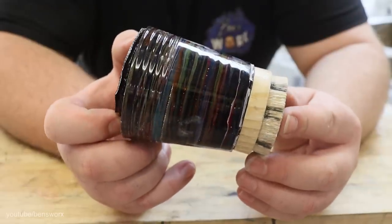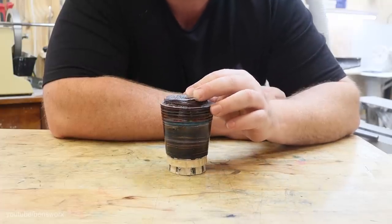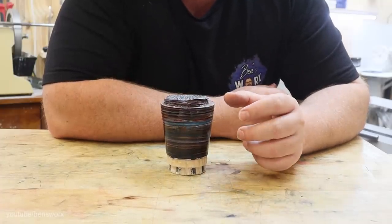Now this is the blank that I use for when I turn a fabric egg. Since there's no video of me making this blank, I'll give you a quick rundown as to how I do it.